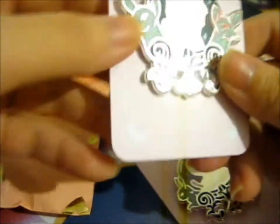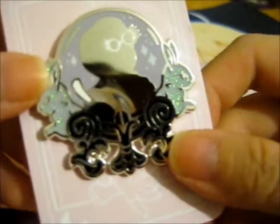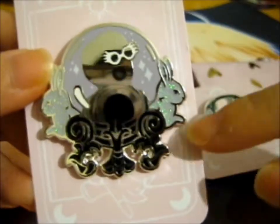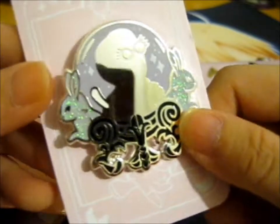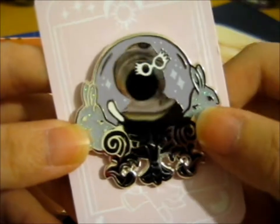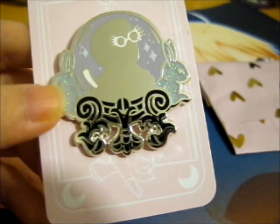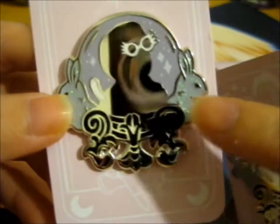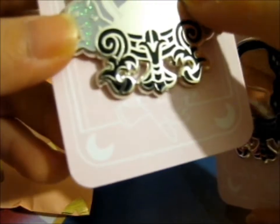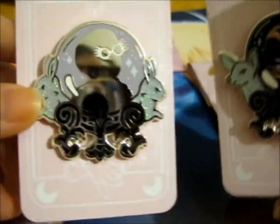This one will go on my Severus Snape board. And this will go on my Luna board — it's a Luna bucket with her rabbit or hare bunny thing, and the Patronus on either side. She's wearing her Spectrespecs. Very pretty. You can see it's like a lavenderish color on one side and obviously green on the back. It's so pretty — I'm very glad I backed for these.